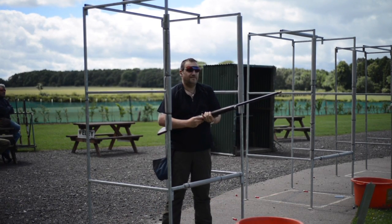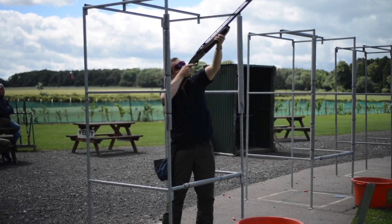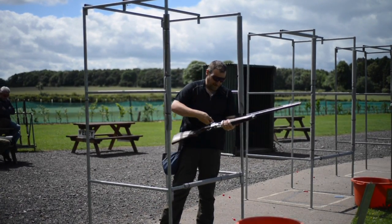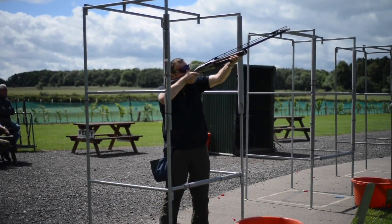It should be noted that I did find when manipulating the gun, I managed to accidentally close the bolt a couple of times I didn't mean to. It didn't cause any problems, but it's something to be aware of — you're going to have to get used to the fact that you can't accidentally tap the bolt release or grab the gun by the receiver, as you will potentially drop the bolt.